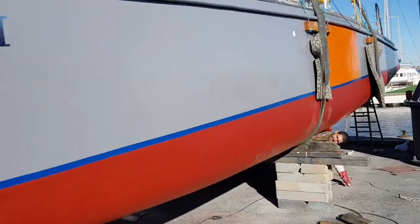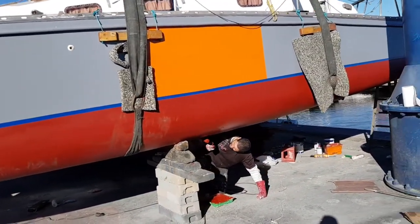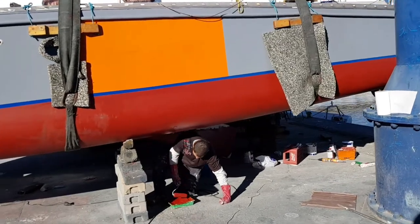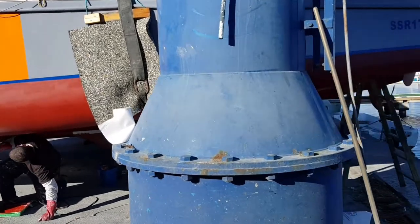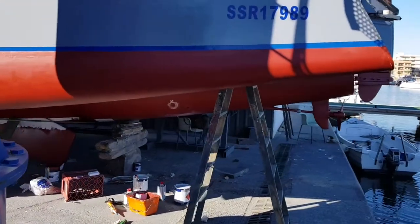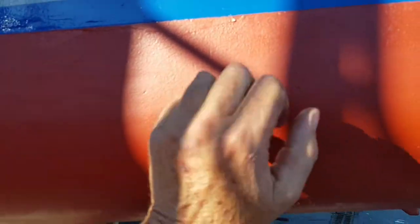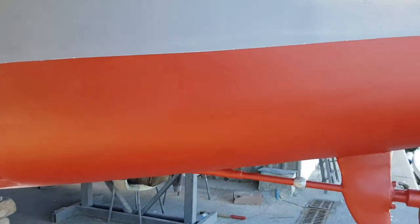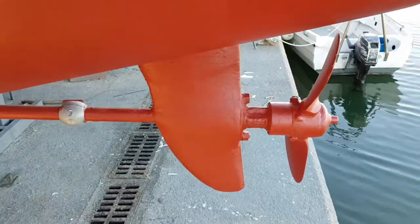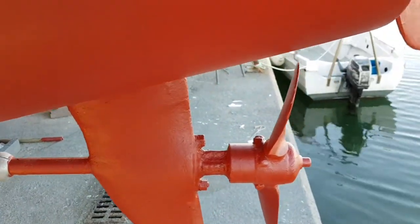I've just dropped the keel down a bit more and given it some epoxy primer, and will anti-foul it — although it didn't have anything on it, it was bare fiberglass. So it's had three coats of anti-fouling and that is five coats of epoxy.